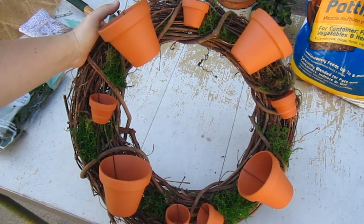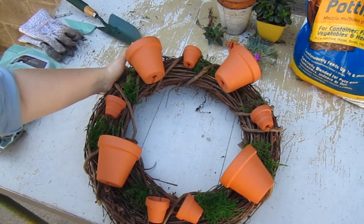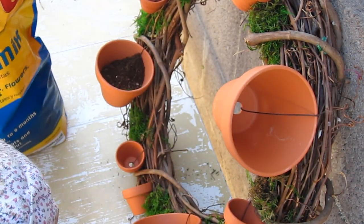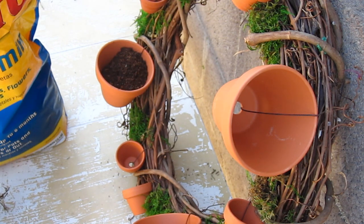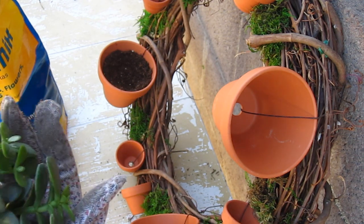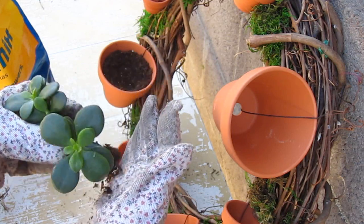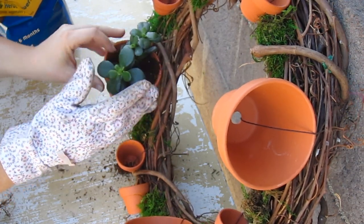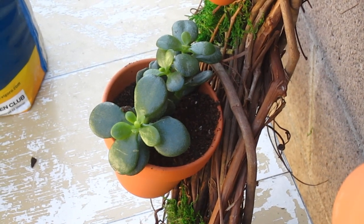Now we're going to add the potting mix. To put the potting mix in, you need to put the wreath upright. With gardening gloves on, take your potting mix and spade and pour some down into the pot. Then take one of your succulents and put it down into the pot so it sits there. I had to take my glove off because it was hard to manipulate the dirt. Then just fill dirt around the sides.